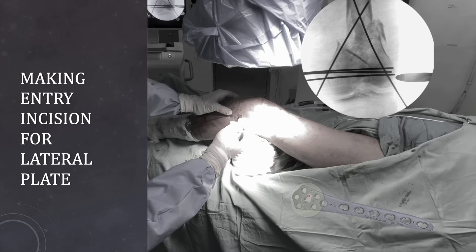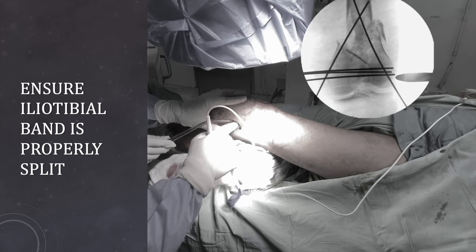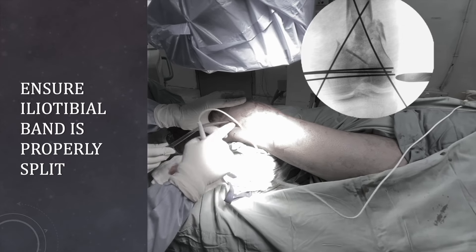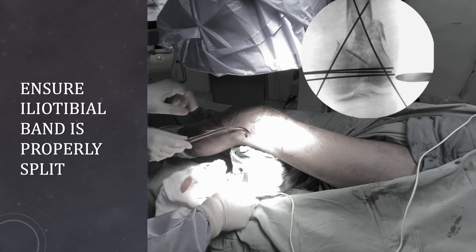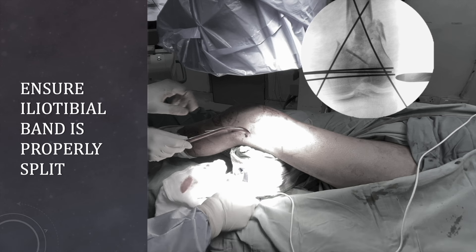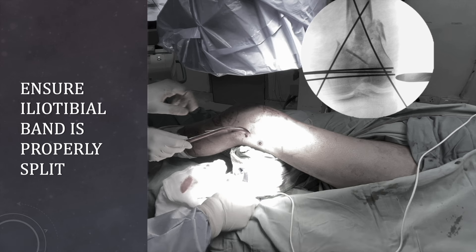We give the incision according to the size that we have determined. The first layer is the subcutaneous layer, then after dissecting the subcutaneous layer we have the iliotibial band. It should be exposed clearly and split properly, and once it has been clearly split, you can feel the synovial layer or a fatty soft tissue layer beneath the iliotibial band. The space should be adequate for placement of the plate. Your plate will be lying beneath the iliotibial band. The incision should be somewhere central over the lateral femoral condyle — if you go more posteriorly, you will have difficulty in plate placement because the collateral ligament and capsule are thick in that part. So it is better to go for an incision midway in the anteroposterior extent of the lateral condyle.